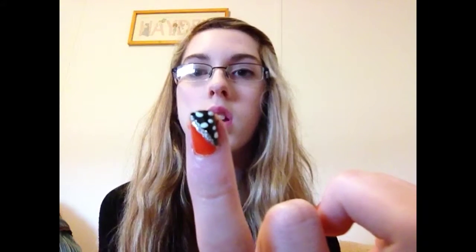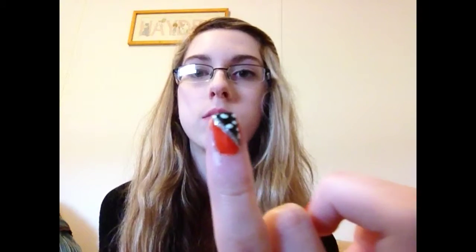And then you're going to take your silver again and just re-go over your line, just because I paint over it sometimes, so you just make it brighter like that. And then finally you're just going to take a white — I'm using my Sinful Colors like I used in the last two videos. And you're just going to do spots like that, so they kind of look like Monarch Butterfly Wings.